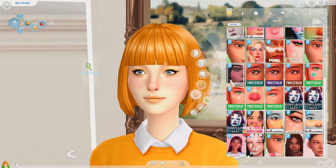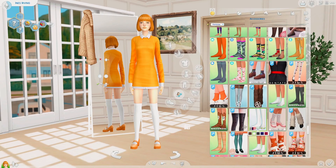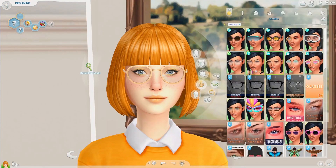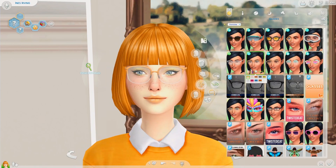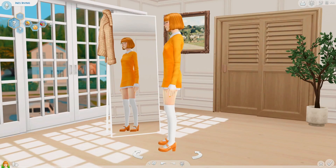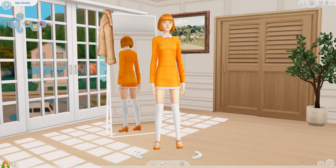I quite like that. I'm taking back the socks — we need these white ones. That's much better. And I need to give her one more thing, and that thing is gonna be glasses. I quite like these — they're yellow and white. And there we go. There's Inez Irving, aka the letter yellow — I mean the letter I.